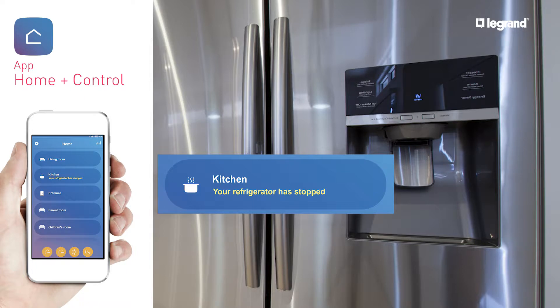You can also control your lights and appliances using voice control via a voice assistant such as Siri, Google Assistant, or Alexa.